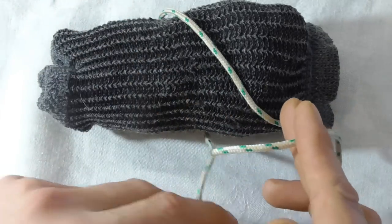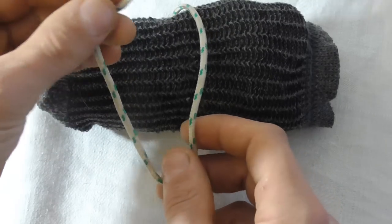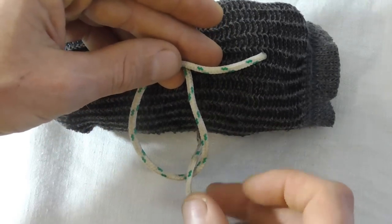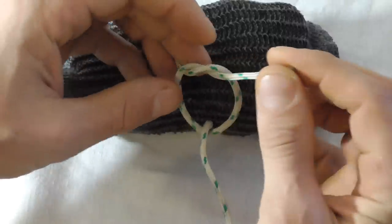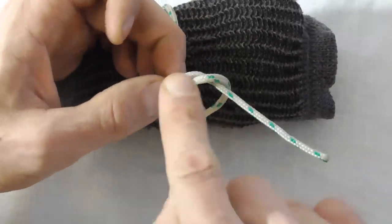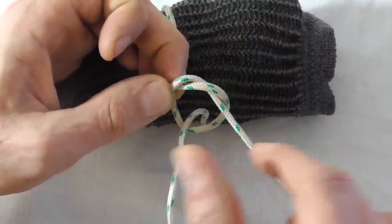pass it underneath the standing part, back around and then through this loop. Basically what you have here is just a simple overhand knot around this standing part.